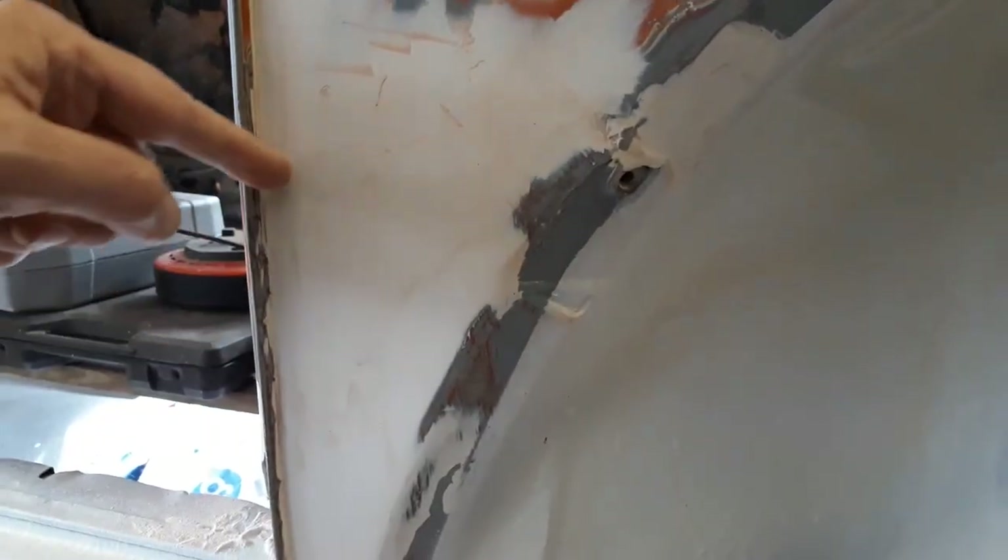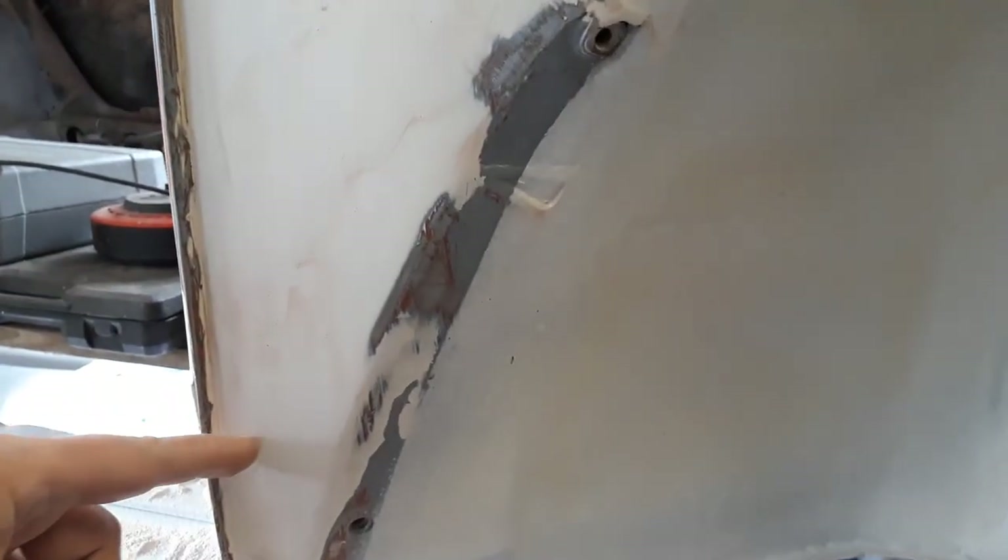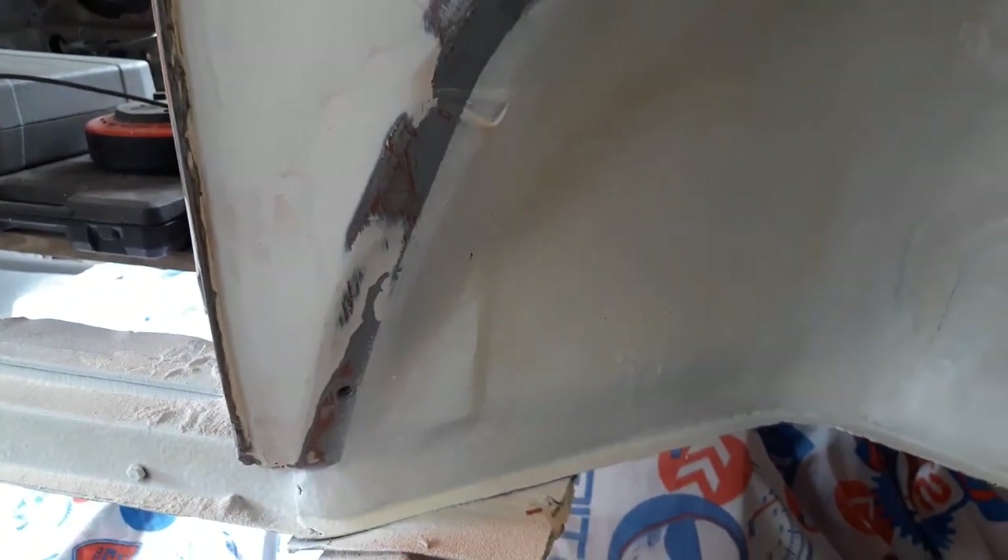Covering up the join that was from the original bodywork up here. The new panel was put in around here — that was done back in 1997.